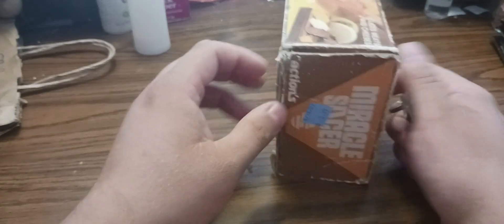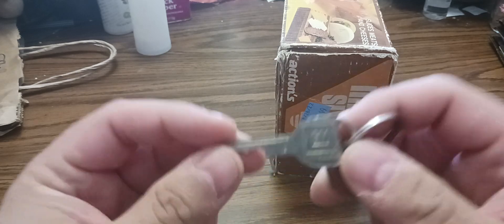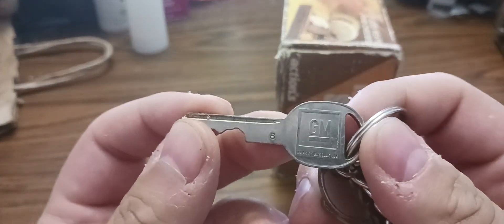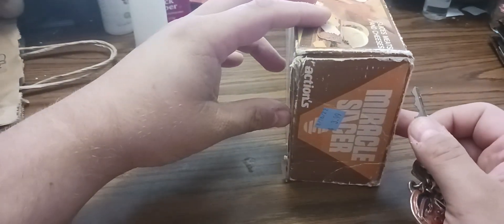I'll use a pair of keys to unlock it — let's just unbox it. Old General Motors keys. It was even to my grandmother's car or my grandfather's truck, but I can't remember.